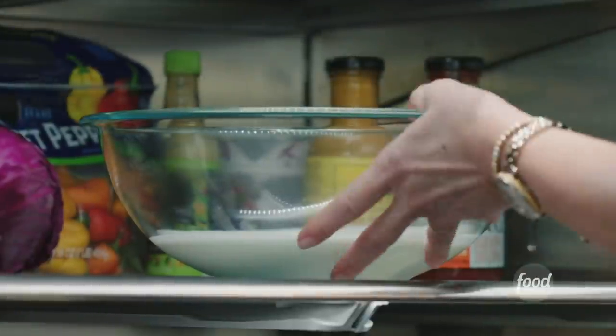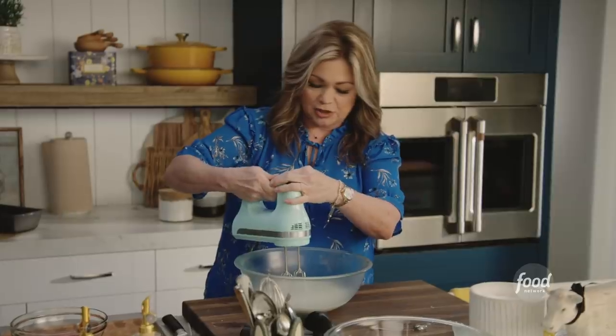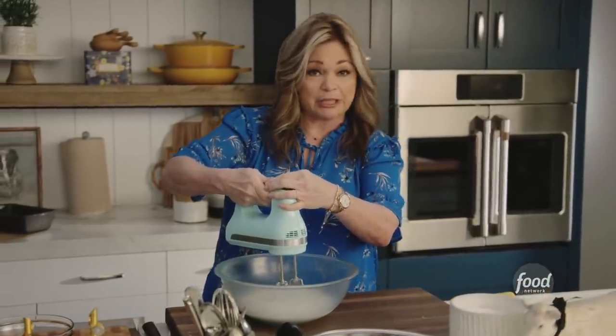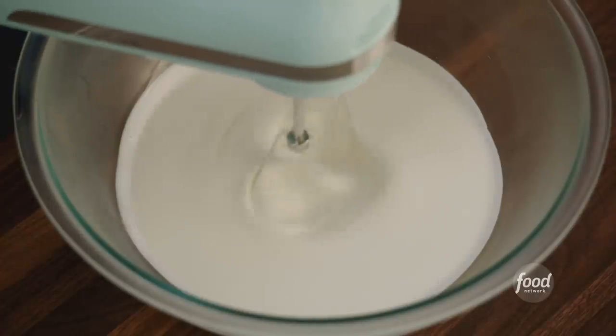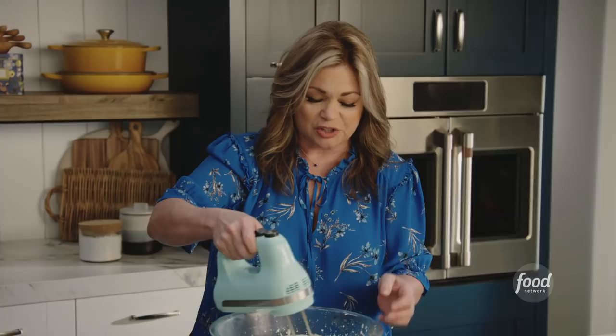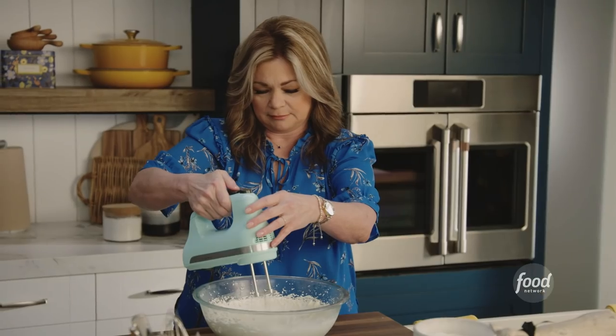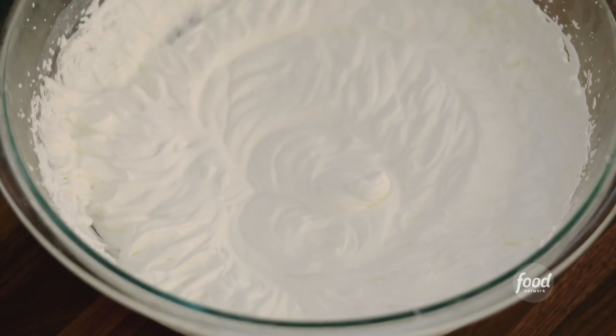I'll go to the fridge to get the whipping cream. It's always easier to whip cream the colder it is, so I've been keeping it in the fridge, ready to go. Start on slow so you don't get cream all over you, and then slowly bring it up. We're gonna look for some beautiful, nice fluffy peaks. You can actually watch it firm up in real time — you can see it start to hold its shape. See how it's slowly falling in on itself? It's ready.